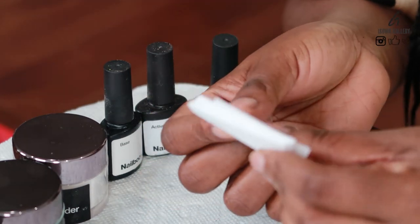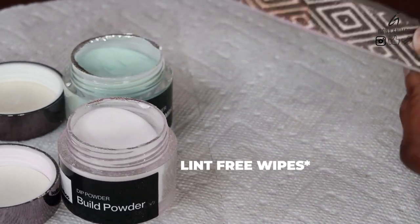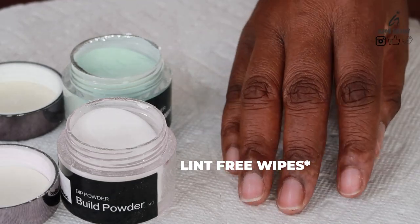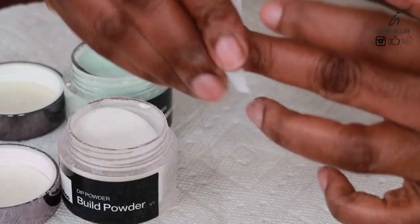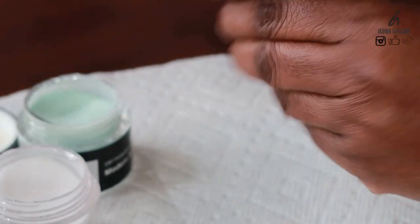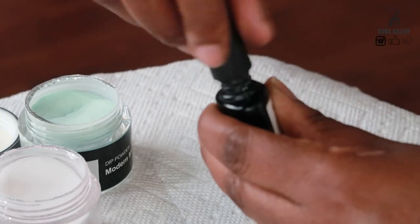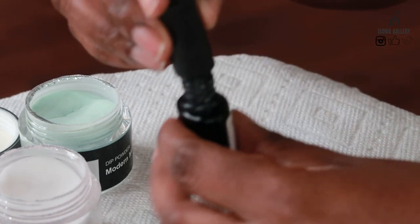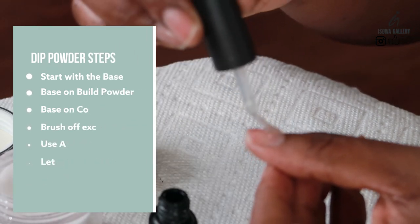Just going to clean up my nails after filing with the lint wipes. I'm just filing my nails — I already did that before starting this — so I'm just going to clean off all the excess particles. I'm going to start with the base. Basically you start with the base and you can do like two coats of the base with the build powder, so that's what I'm going to do now.